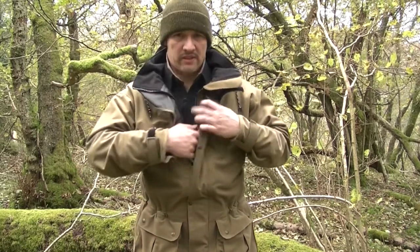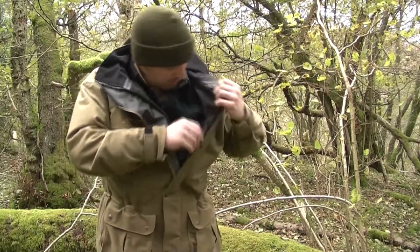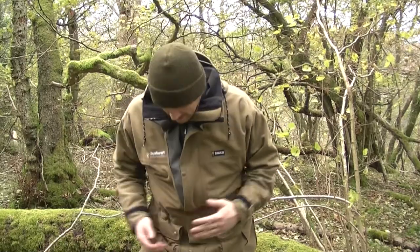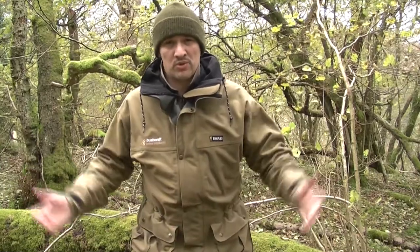Inside, there are no additional inside pockets apart from the one pocket at the front. It's just got the waterproof layer and everything's taped really well — it really is waterproof. People who know Swazi know it's great.